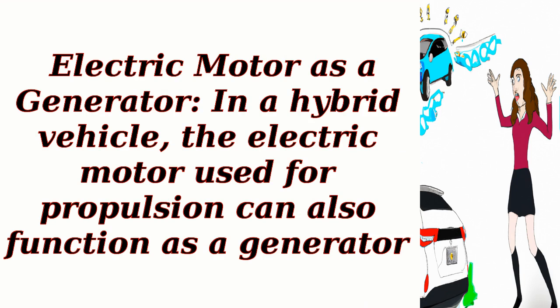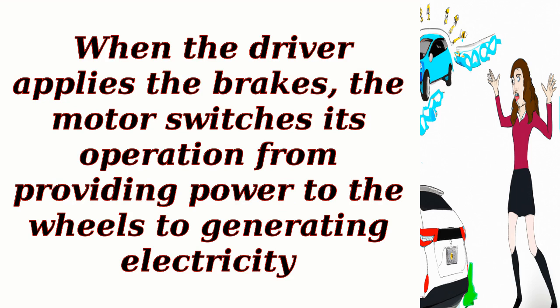Electric motor as a generator: in a hybrid vehicle, the electric motor used for propulsion can also function as a generator. When the driver applies the brakes, the motor switches its operation from providing power to the wheels to generating electricity.